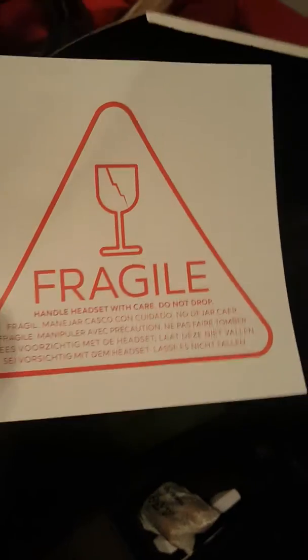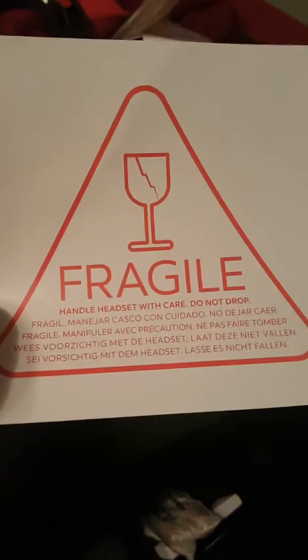Let's take a look at the manual for a second. Okay, it's fragile — feel the back of that one though. Handle headset with care, don't drop it. Okay, pretty standard VR stuff.